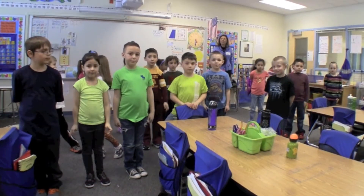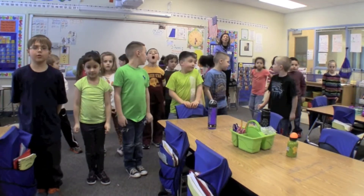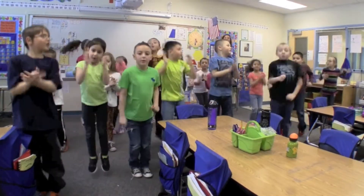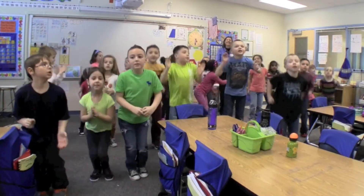Now we're going to skip count by 2's by jumping up and down. Ready, set, go. 2, 4, 6, 8, 10, 12, 14, 16, 18, 20.